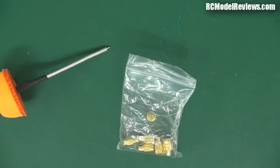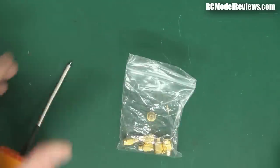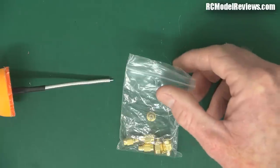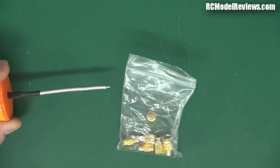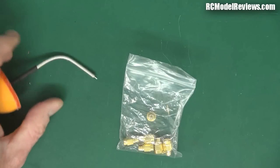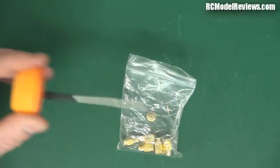Hello and welcome back to RC Model Reviews. Today's video is one people have requested: putting connectors on the ends of coax used for cloverleaf antennas. The most common connector these days is the SMA or RPSMA. I'm going to show you how to attach an SMA connector to RG402 semi-rigid coax. Semi-rigid means you can bend it and it stays bent — just the thing for FPV antennas on your models.